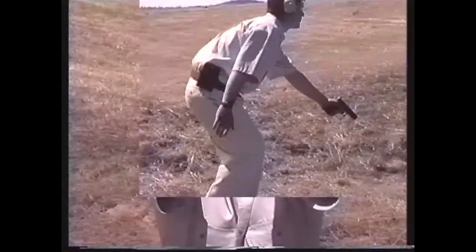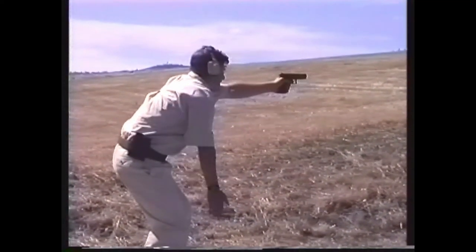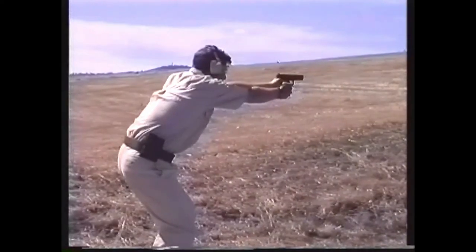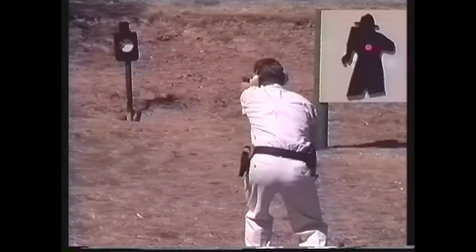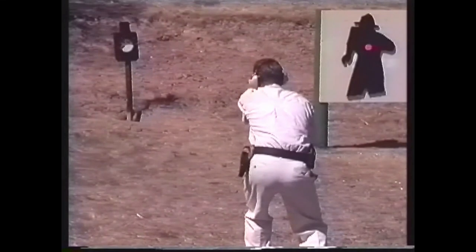Here the use of the supporting hand is demonstrated in a live-fire exercise at the range. Note that the shooter is farther from the target than he was for one-handed point shooting. This increased distance from the threat is what allows him the time to utilize a two-handed hold.